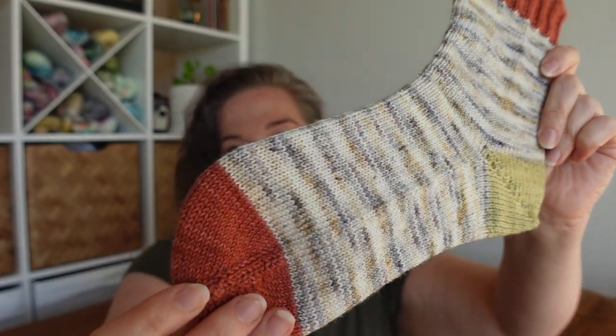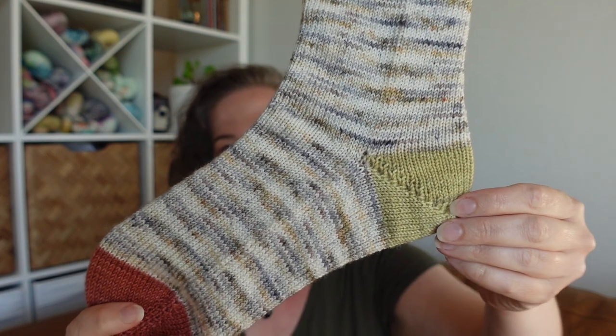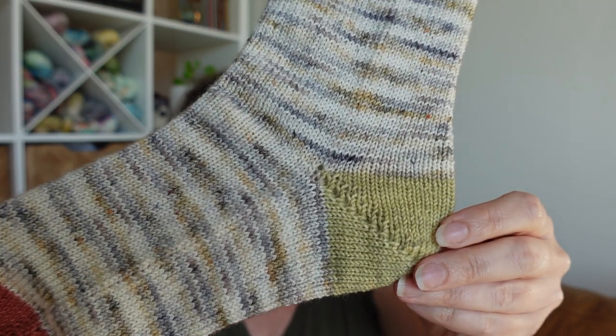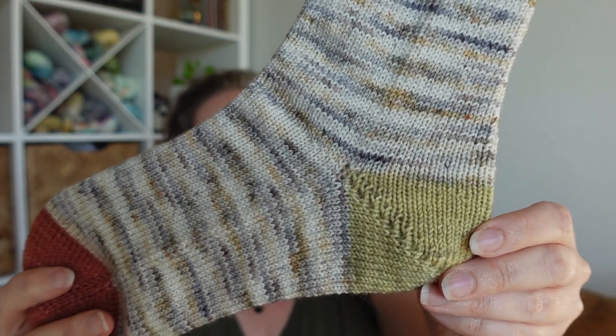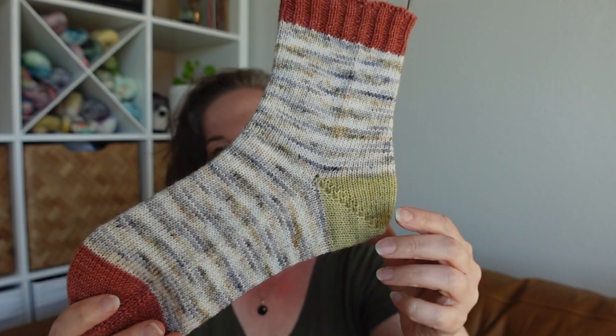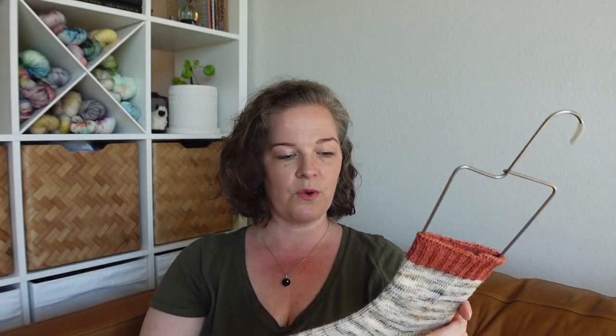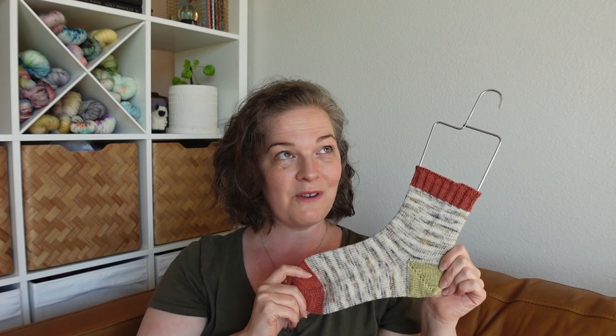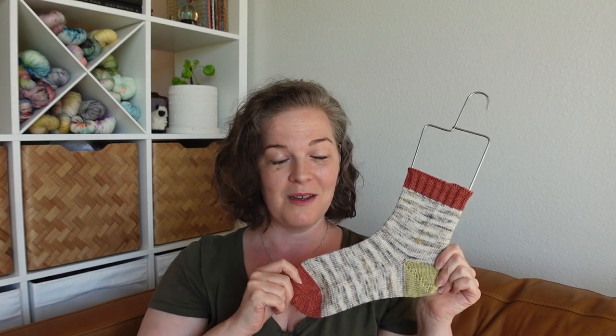The colorway names weren't on the ball band, but I call this the terracotta colorway, and this pale gray-yellow for the heel. I did the shadow wrap heel — I'll also have links down below to the tutorial I follow for doing a contrasting color without dropping the main color yarn. It's been really lovely to have a pair of socks on the needles. This is my first new cast-on since moving, a little over a month ago now — just a few days past the month marker, which is banana pants.